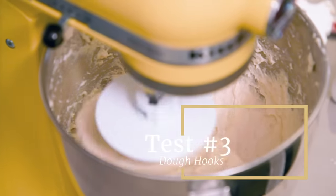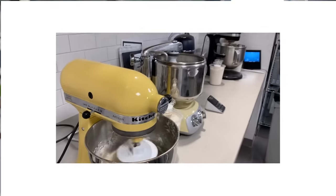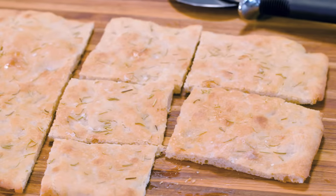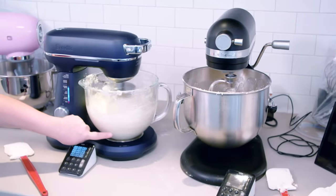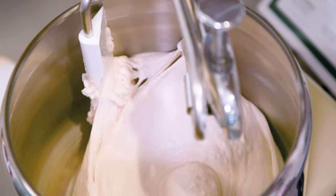Finally, we got into the heavy duty stuff. We used the dough hooks on each machine to make the kinds of breads you really need a stand mixer for. And here's where we saw the big differences in the quality and power of the machines.